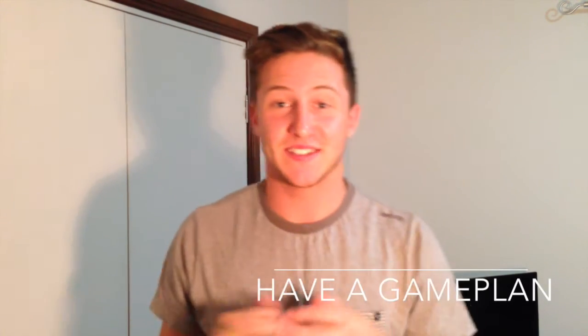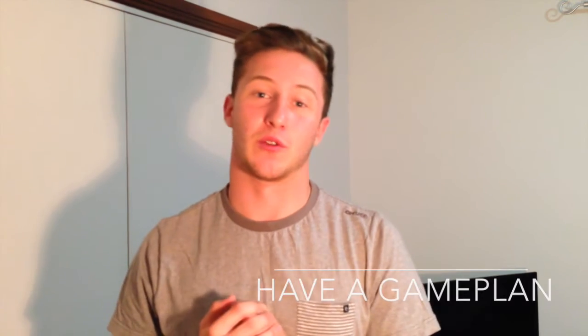My first tip for studying smarter not harder for Maths is to get a game plan first of all. About four or five weeks before my test, I figure out what's actually going to be in the test. From there, I'll make a list of all the topics and get my mind geared up to what I'm going to have to face.